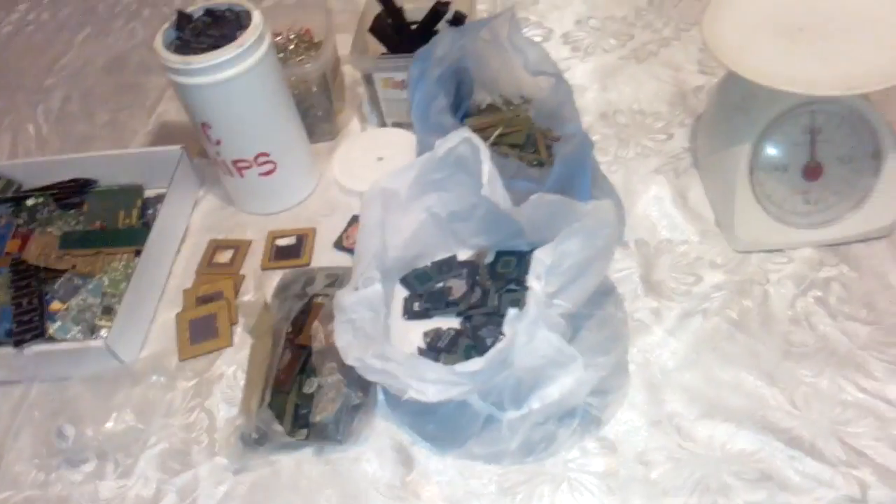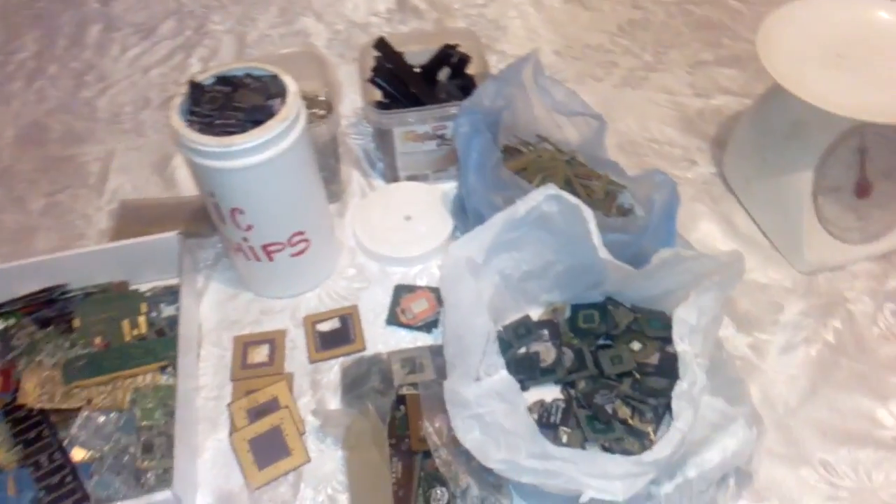Hey guys, what's up! Today we got something new. One of my subscribers, Wada from Chachak, sent me a five kilo box with some stuff. We got some fingers, some cell phone boards, and some other stuff. This is my job — I do that for a cut — and I'll try to take note of what I have. I hope that it will be worth it for Wada and for me, of course. Let's see what's in the box.